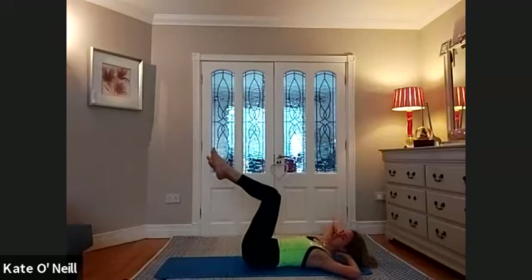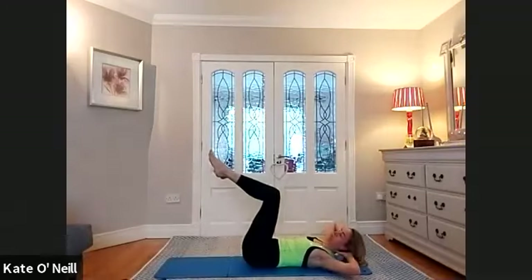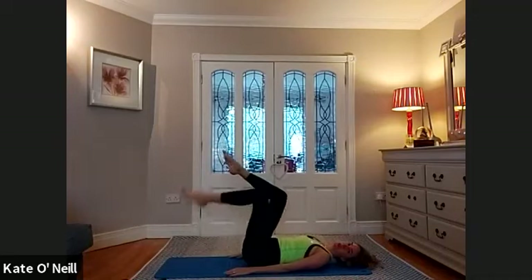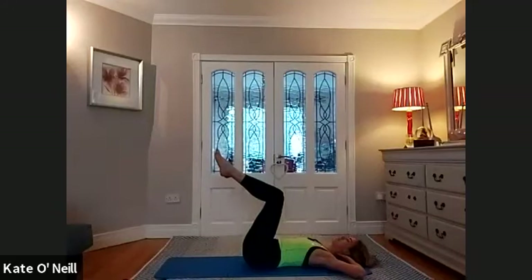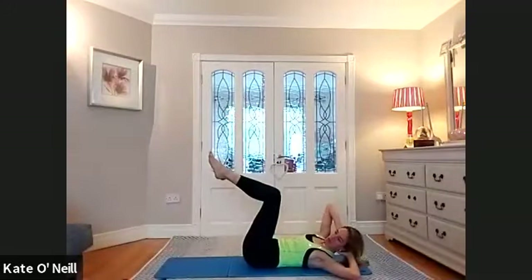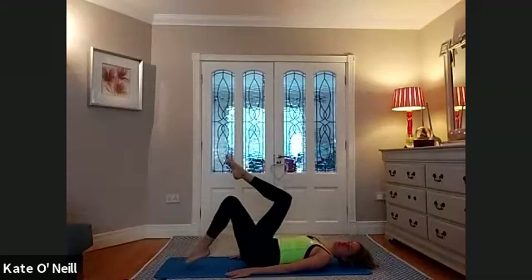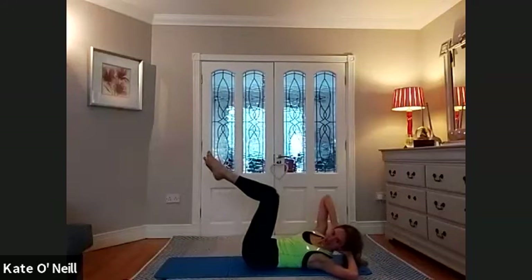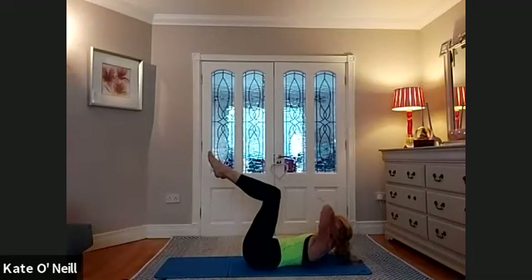Hands behind the head, take a breath in. Exhale, up and rotate. One more. Rest your head down. Two more rounds, please. Toe taps. Breathe in. Hands behind the head again, support your head. Take a breath in. Exhale. For two, for one. Rest the head down. Last round, toe taps. One more. Hands behind the head, last one. Up and exhale. For three more, for two, for one. Rest the head down.